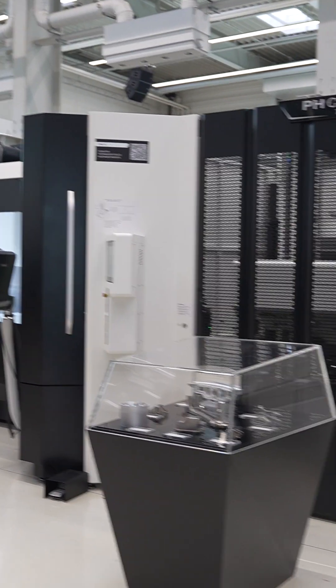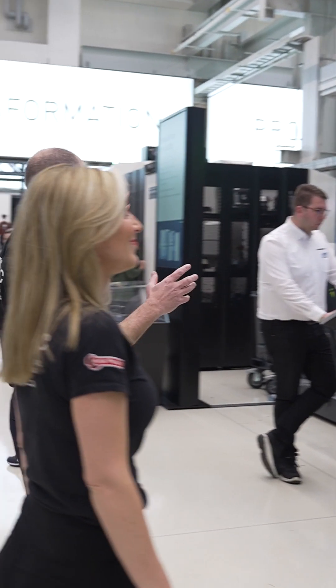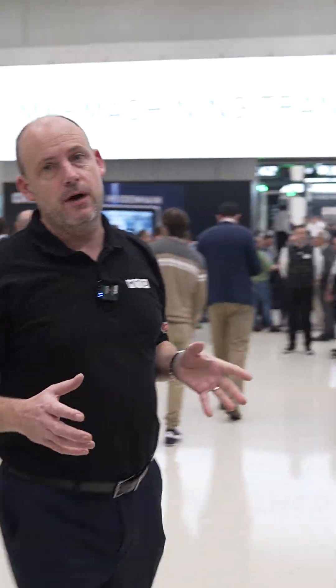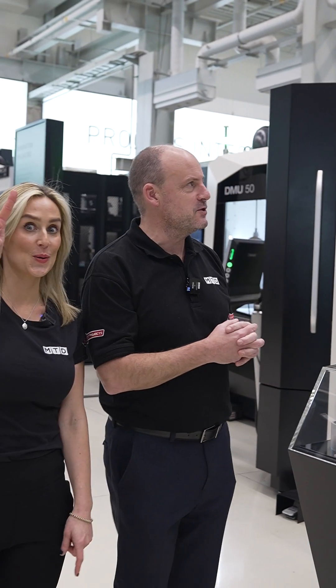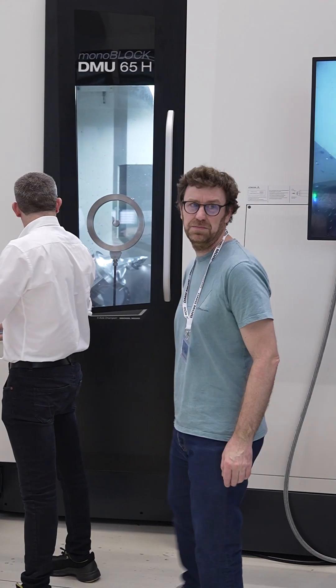This is one of the new innovations here — there's always many — and this is the new PH Cell. The PH Cell 500 is the new cell that's here, but this is the PH Cell Twin. What I like about this, and probably the reason we started here, is the fact you've got two machines being fed by one automation cell, and they're two different machines as well.